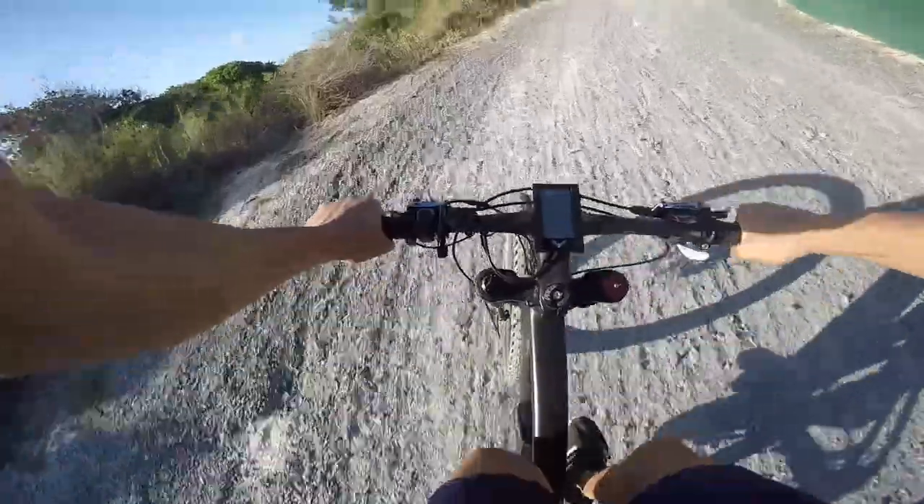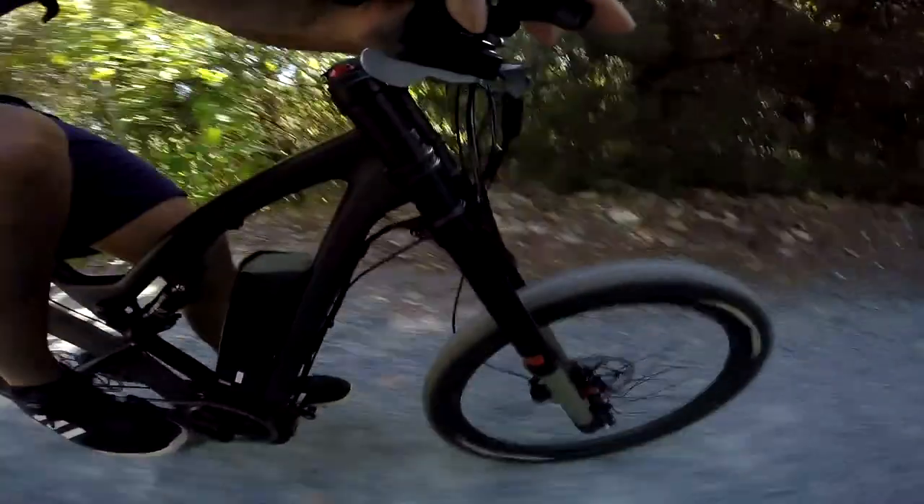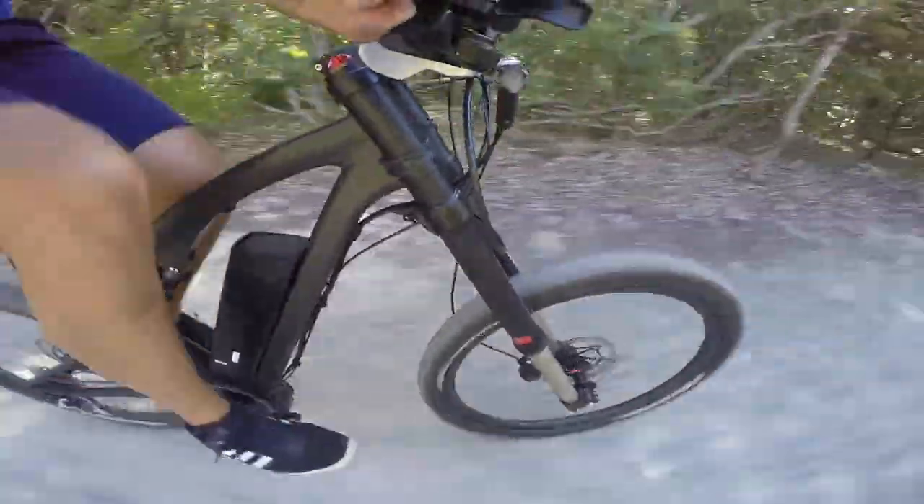This bike really does climb anything — it's that easy. My overall riding experience with the Wraith was mixed. I'm not entirely sure how to put it into words, so let's begin with the performance.